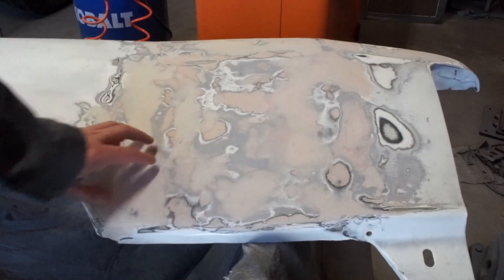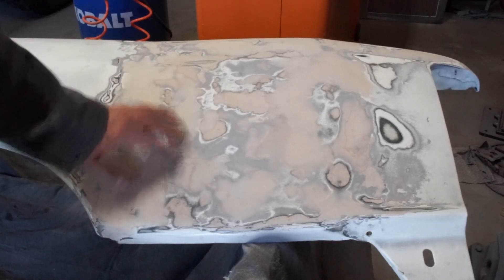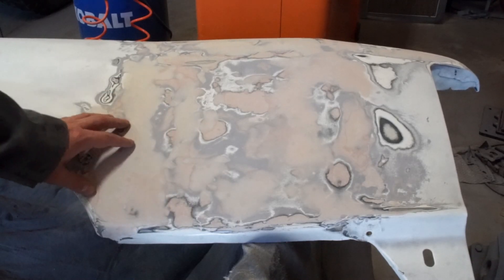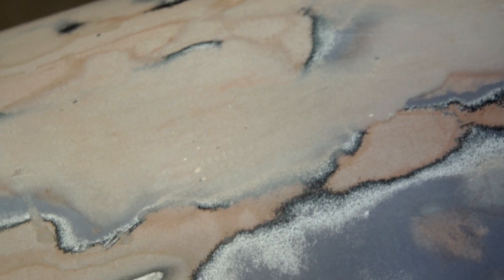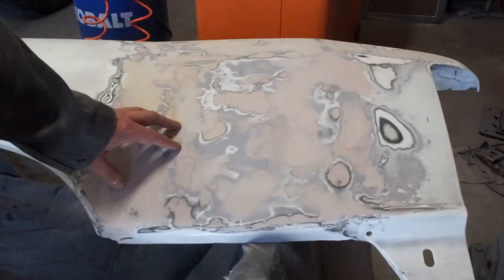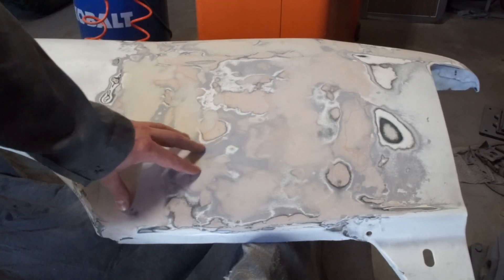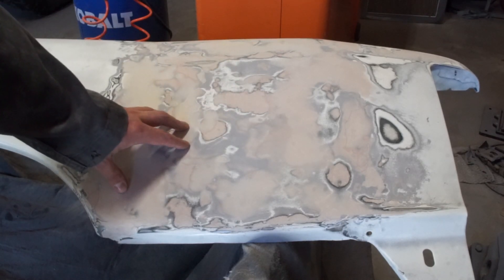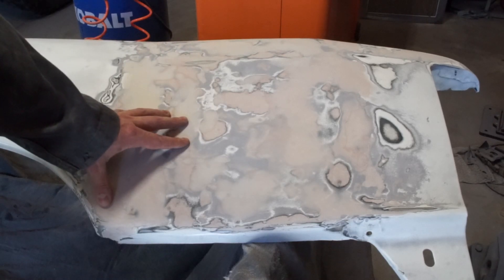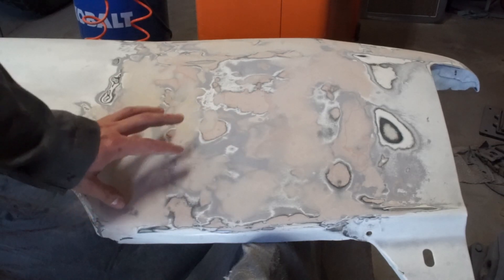I sanded it all down and finally got this smooth. This is probably my third or fourth time throwing Bondo on, sanding it off, throwing Bondo on, sanding it off — and this time it finally worked. There are a couple spots on this panel that still have some pinholes. I'm not sure if the Bondo just didn't stick in those spots. If you have any advice on how to use Bondo and make it actually stick and come out smooth, leave it in the comments. This is my first time doing it — I think it turned out all right. Let's throw some paint on it and then we'll really know.